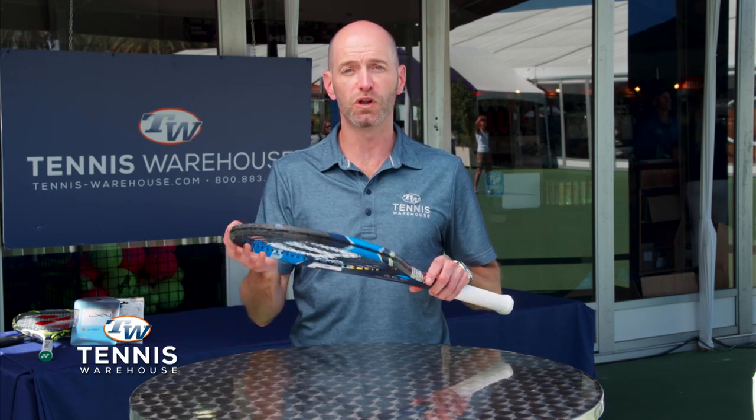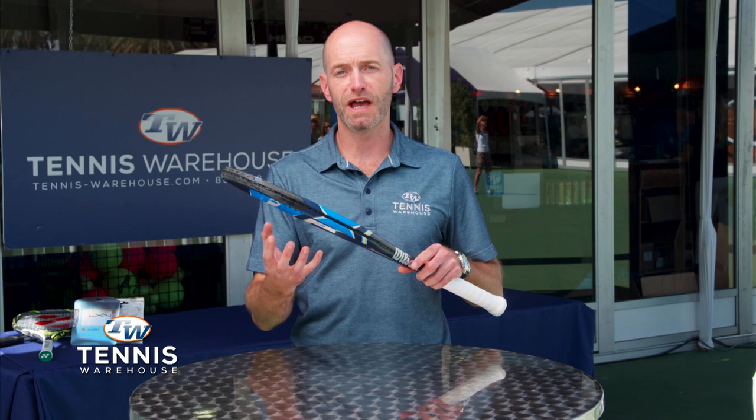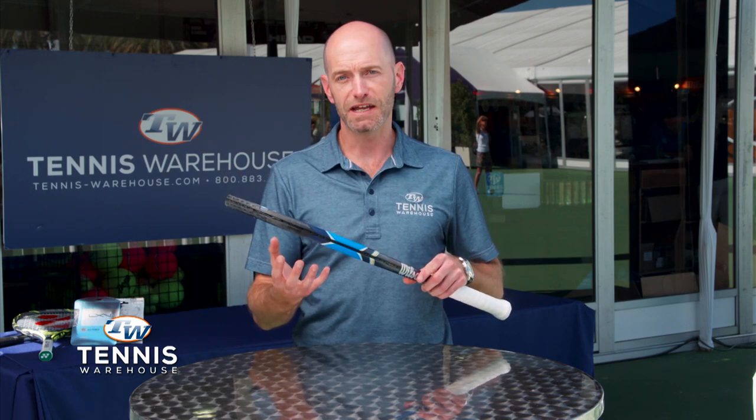Hi, I'm Chris Edwards with Tennis Warehouse, and today I'm going to talk to you about string bed stiffness. String bed stiffness refers to the amount of force it's going to require for the ball to move the string bed out of position at impact.